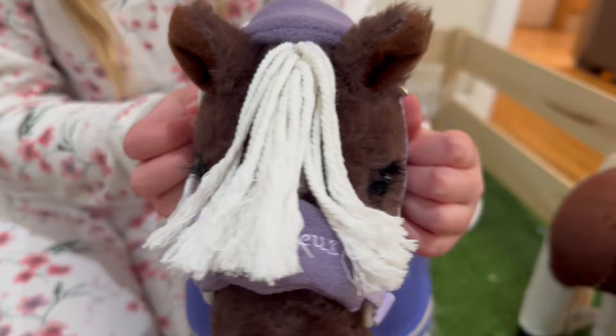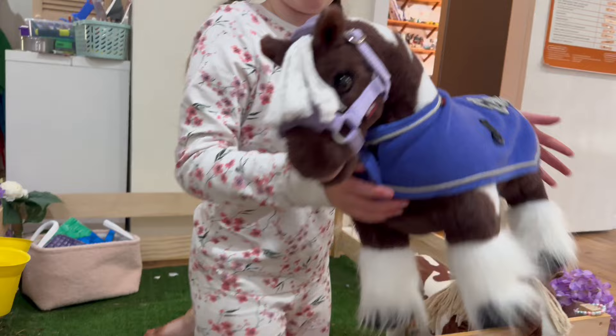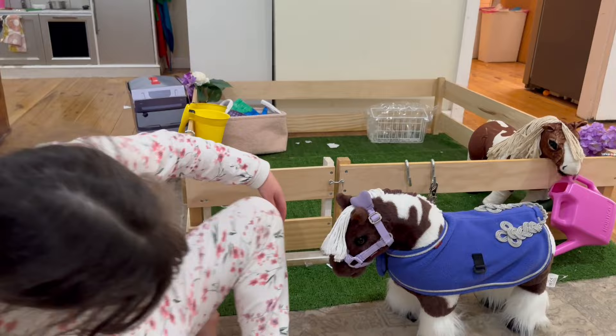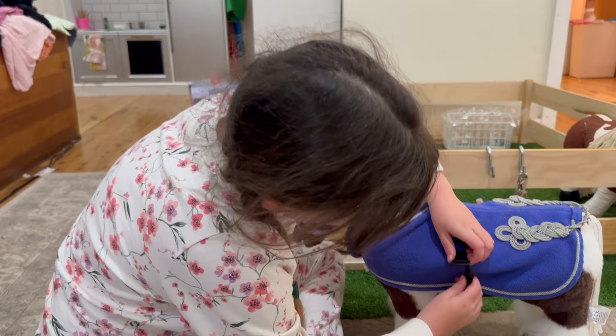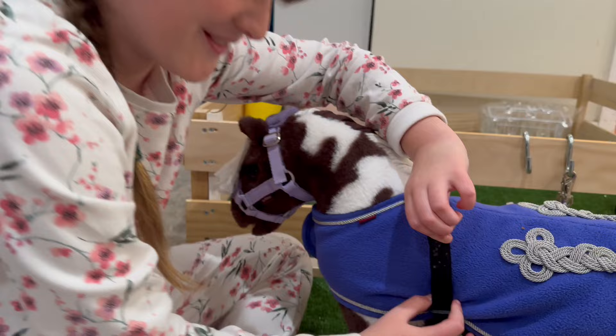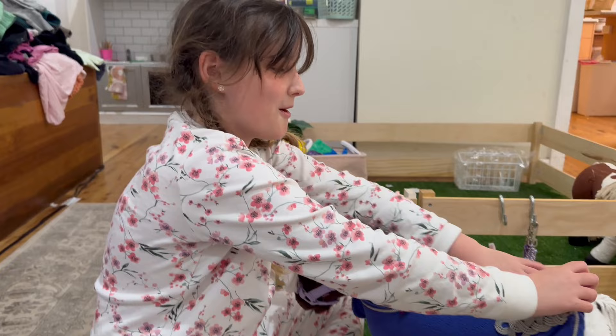So how I put on the rug - I'm gonna bring her up here so we can see her better. First you just put it on her back, then you have to do up a little strap underneath. There's also a little strap that goes under their belly and you do it here because that keeps it extra secure. I also like to get this little hole here and put her tail through it.